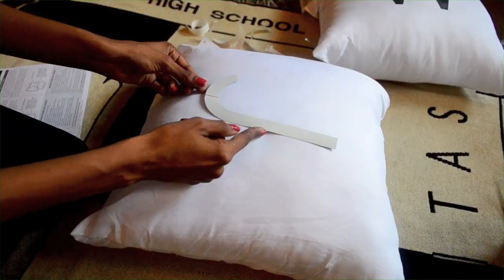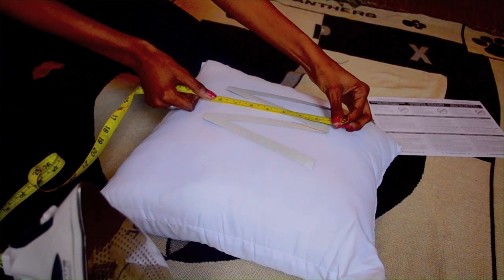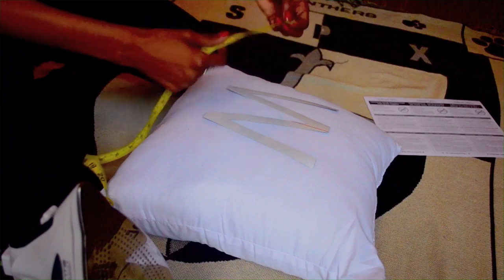If you use a pillow cover, you can iron the letters onto the pillow cover on a flat surface. This might actually be easier than what I did, which was to just iron the letters directly onto the pillow. It was an uneven surface, but I was still able to make it work.